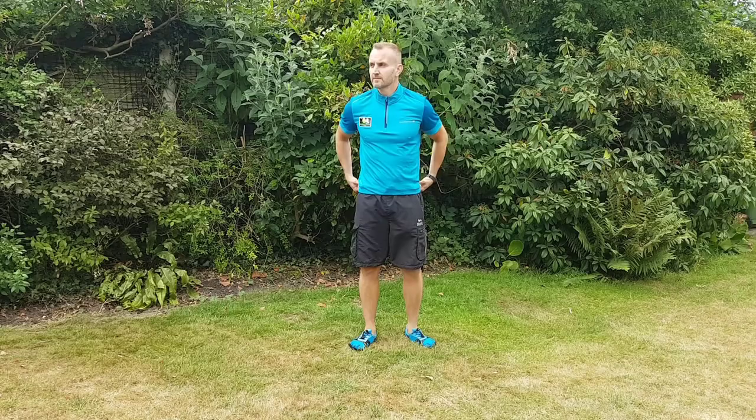Hi, this is Dean Clark with another short video of some of the exercises that I do with my personal training clients.